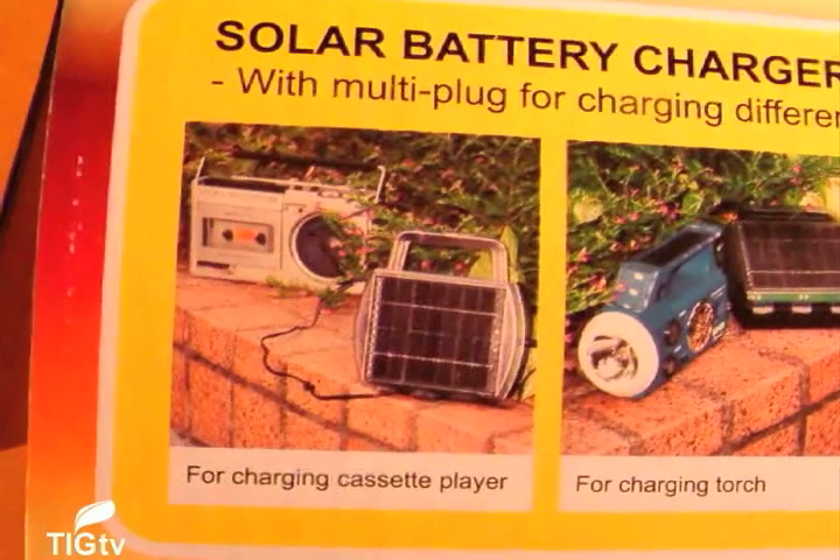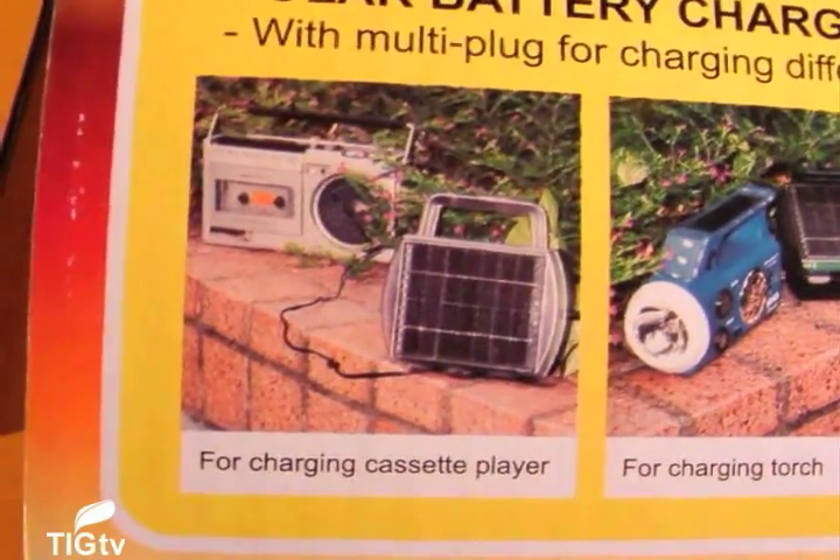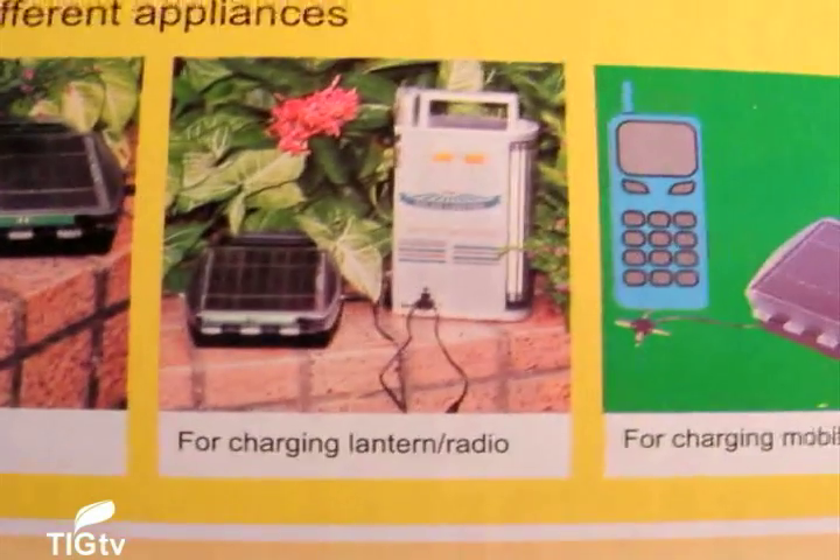The Solar Battery Charger is a weather-resistant, suitcase-style charger that will charge four AAA or AA batteries in one to two days of sun, and also charges size D and size C batteries.